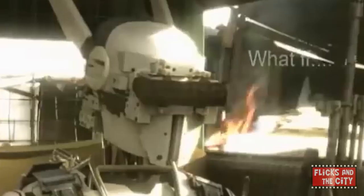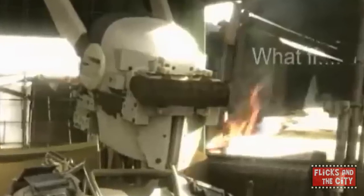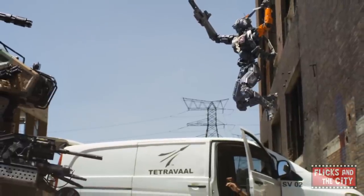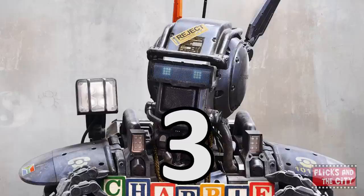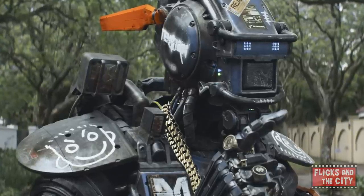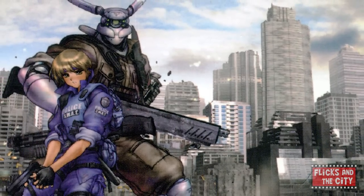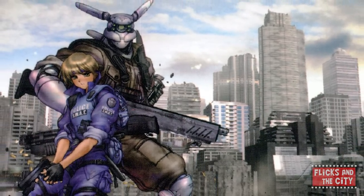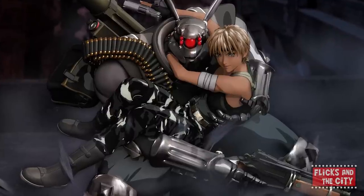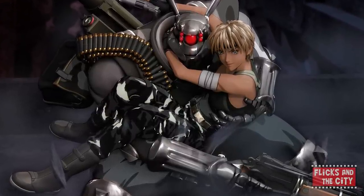The movie Chappie is based on a short film about robot police that writer-director Neil Blomkamp made back in 2003. That short film was called Tetreval. The design of robot Chappie was influenced by Blomkamp's love of manga and anime — specifically, he was inspired by Japanese manga artist Masamune Shirow and his rabbit-eared robot called Briareos, which features in the 1980s manga series Appleseed.